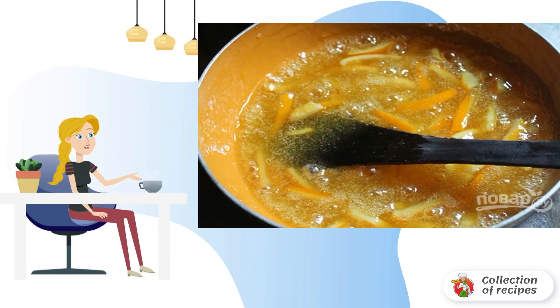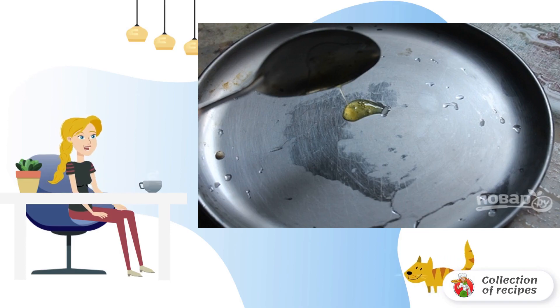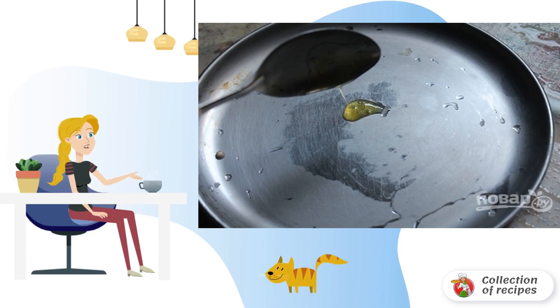Continue cooking until the sugar has completely melted and the marmalade begins to thicken. Take out the plate that was sent to the freezer in advance. Drop the marmalade — if it holds its shape well and looks like jelly, it's almost ready.